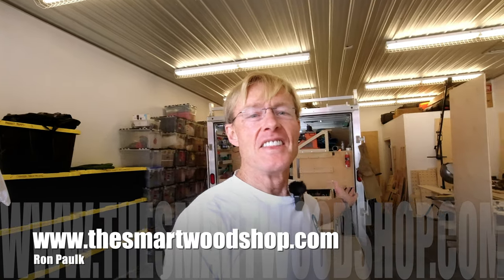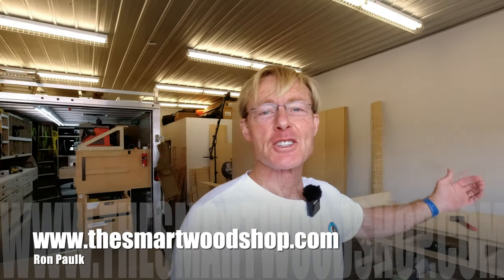How strong is wood glue? Should you use it? Can you depend on it? I'm Ron Palk and this is the Smart Wood Shop.